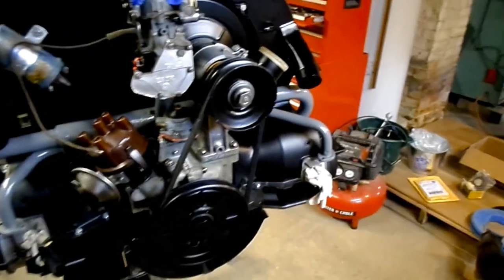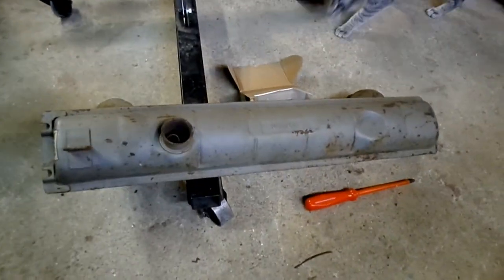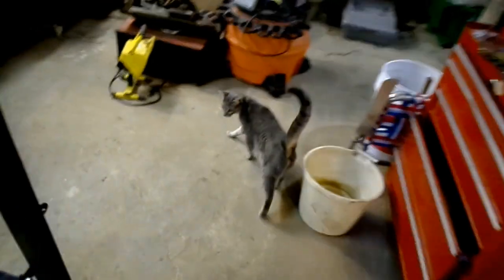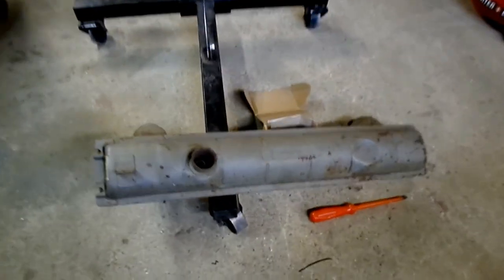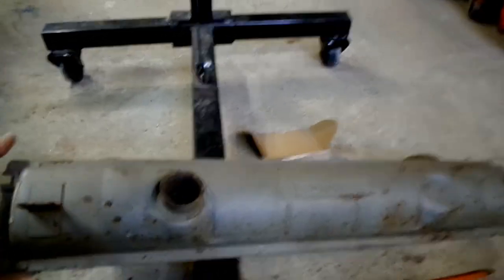It's almost ready. That muffler — I don't think I'm going to do anything to it. Oh, there's the kitty — I knew she was going to be in this one. Anyway, that muffler, I think I'm just going to run it as is. It's brand new, it's just been run basically for testing.